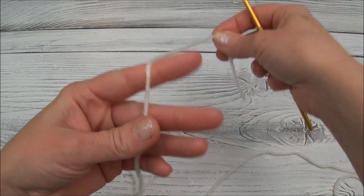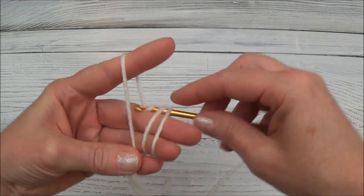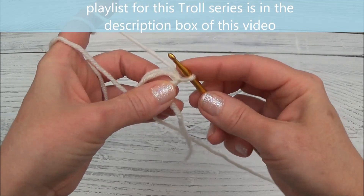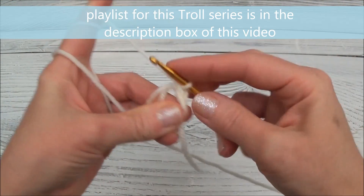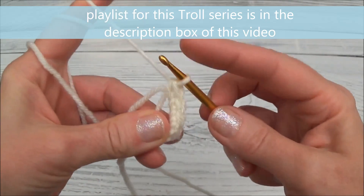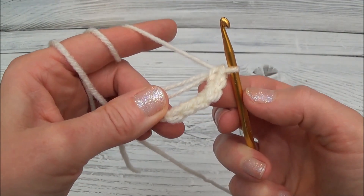Row 1 is a magic loop with 6 stitches. Remember, in part 1 of this video series I went very slowly over this loop, so if you need help with that just go back to that part of the video and come on back. We're going to put six single crochets into this ring: one, two, three, four, five, and six. Now we're going to close up the ring.